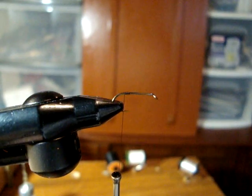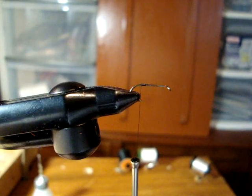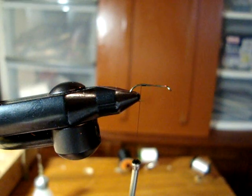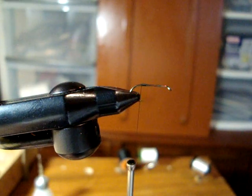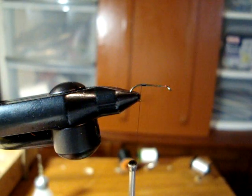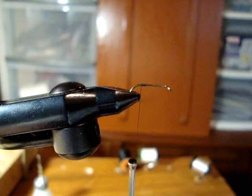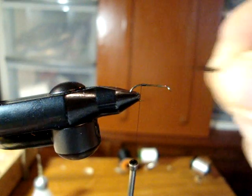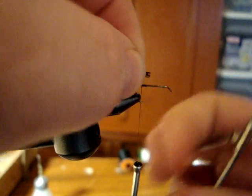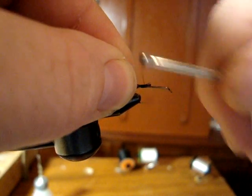To start tying this fly, we will put our hook in the vise and tie on our thread at the back. We are going to take a clump — probably four or five strands of moose hair — and place it into our stacker. Give that a couple of taps, then place it into your fingers, measure the length, and tie that in back to the hook bend.